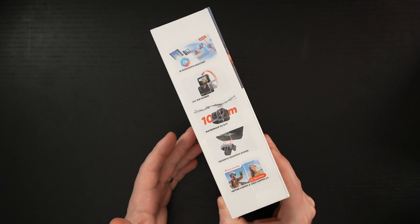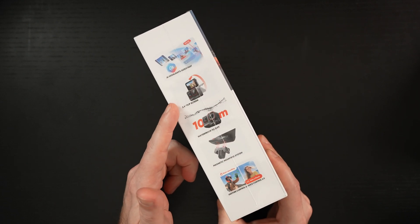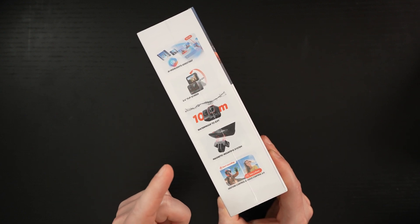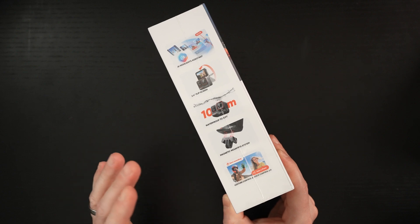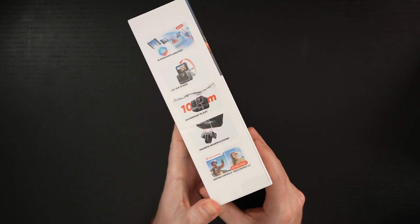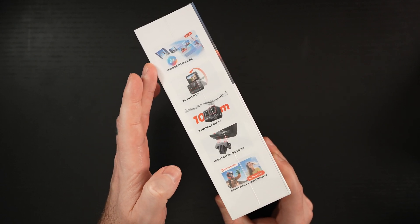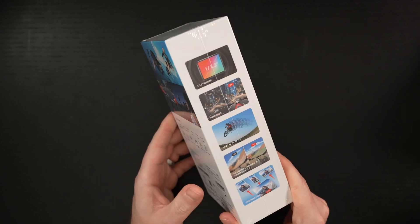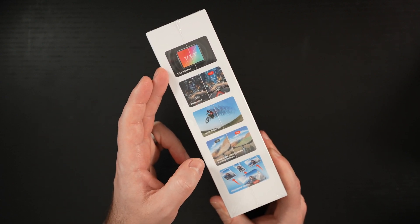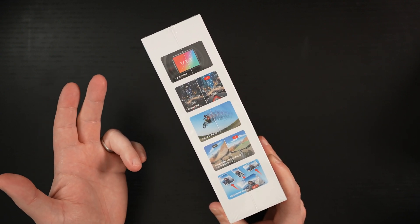So what are we getting? First and foremost, they followed the Go 3's design — we have a flip-out 2.4-inch screen. It's waterproof to 10 meters. We have a magnetic mounting system. Of course, gesture and voice control and AI integration. In addition, we've got a larger sensor — to my knowledge, the largest ever incorporated into an action camera, beyond a one-inch sensor.